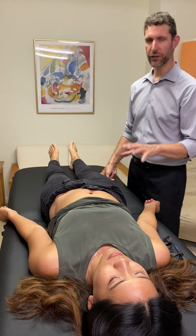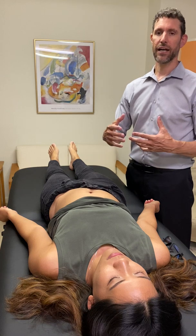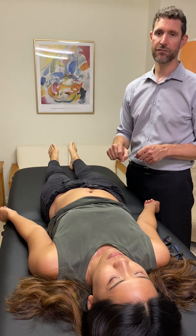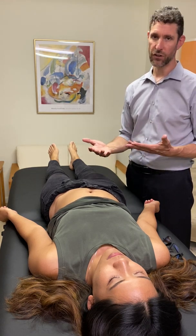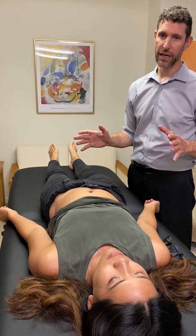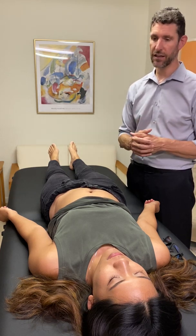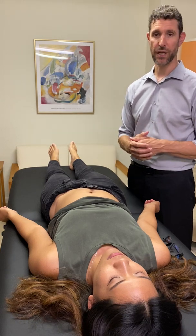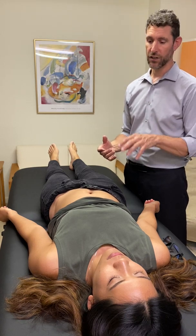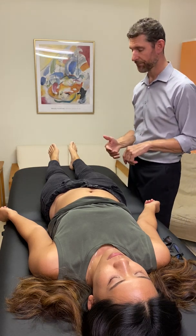This is the manual muscle test for the quadratus lumborum muscle, which is a very large muscle in the lumbar region. It's involved in a lot of problems people have with their low back, especially involving the soft tissue. This is a test you really want to do for pretty much everybody that comes in with low back pain, because 75 to 85% of the time it's going to test weak or elicit some kind of discomfort. It may not be the causative factor, but it may be a contributing factor to the discomfort or pain people experience in their low back.